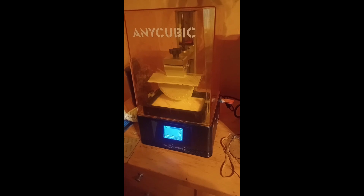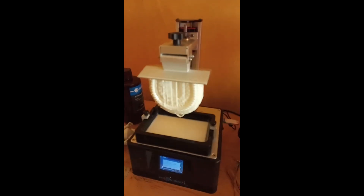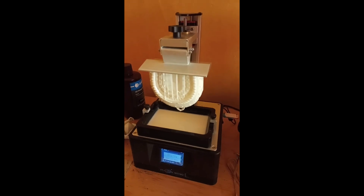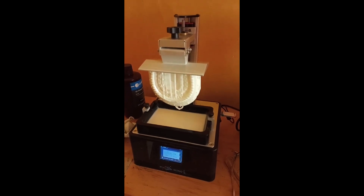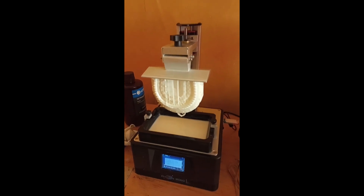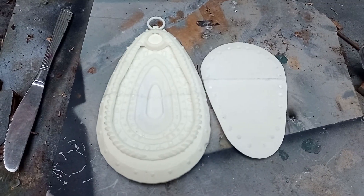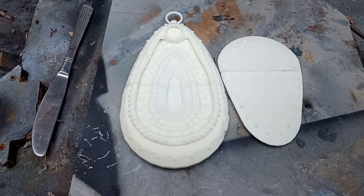This is one big print! Wow, I had no idea how big this thing was! Can you guess what it is yet? Oh-oh-oh-oh! Here comes Mini-Blind!